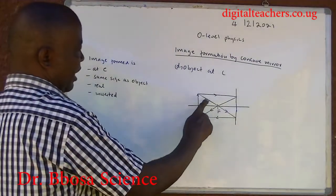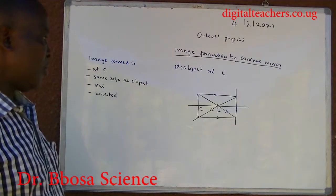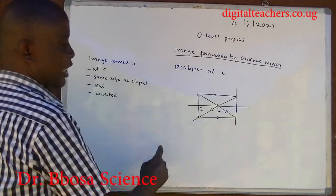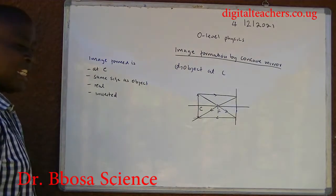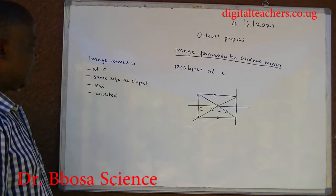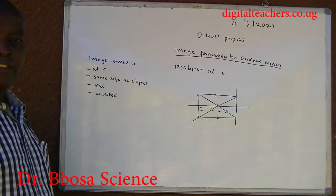When the object is beyond C: the ray parallel to the principal axis is reflected through the principal focus, and a ray through the principal focus is reflected parallel to the principal axis. The image formed is at C. It has the same size as the object. It is real and inverted.